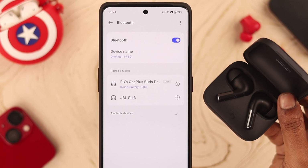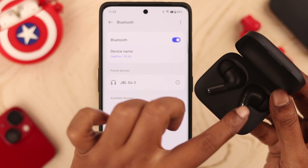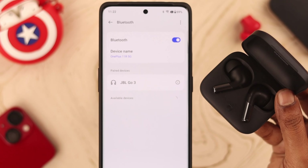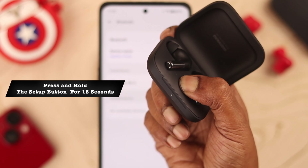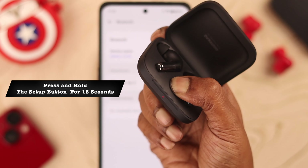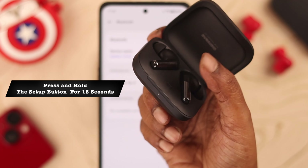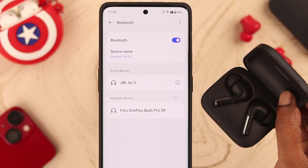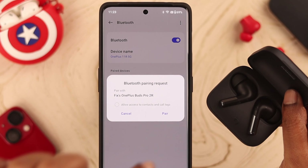After unpairing, go ahead and reset your OnePlus Buds Pro 2. Before that, make sure both buds are inside the charging box in their own slots. To reset, press and hold the setup button for at least 15 seconds until you see the display light go from blinking red to blinking white — that means the reset is complete. Now you can reconnect and pair it to your device again.